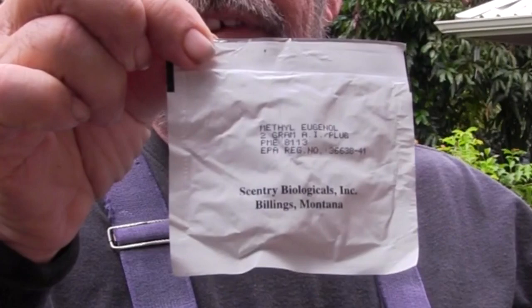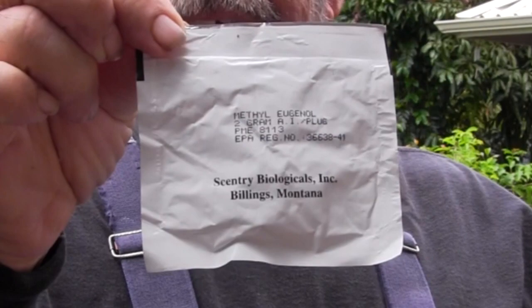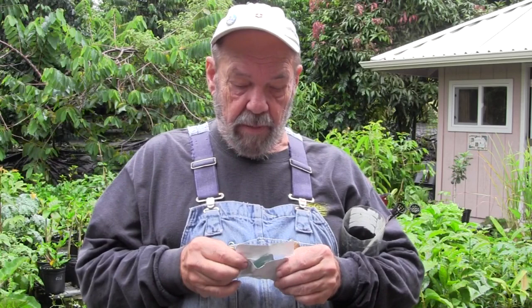I have a little package here that says methyl eugenol lure on it. It's made by Sentry Biologicals in Billings, Montana. You can go straight to the source and probably buy this stuff from them, but if you do it that way you're going to have to buy quite a bit of it — this is not a retailer. The way we get it here in Hawaii is through the Master Gardeners, and I can buy these for two dollars a piece from them.